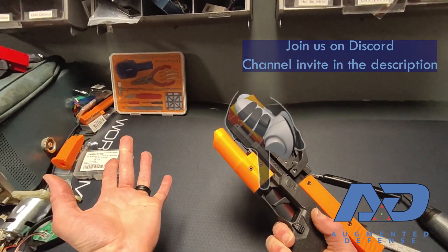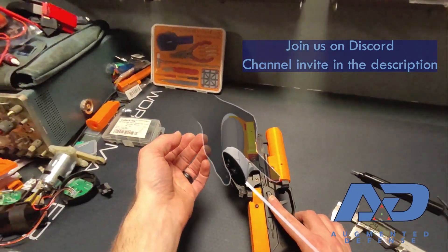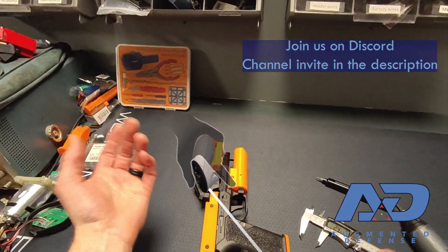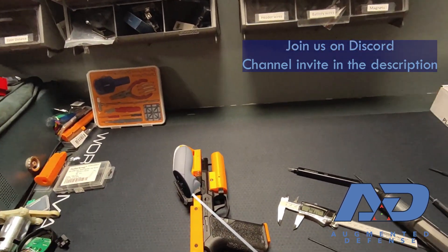All four of our functions are tested. Our training weapon is assembled, and I hope you enjoyed the video. Let's show a little bit of gameplay as to why you might want to do this.